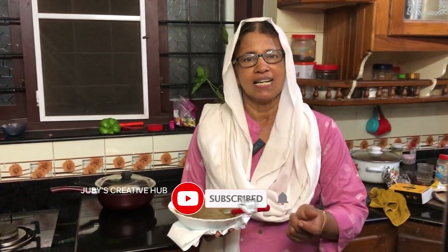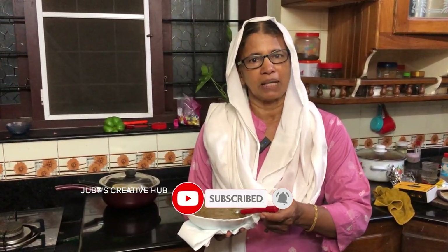If you are ready, you can use this recipe and share it with us. If you are interested in this, please visit our video.